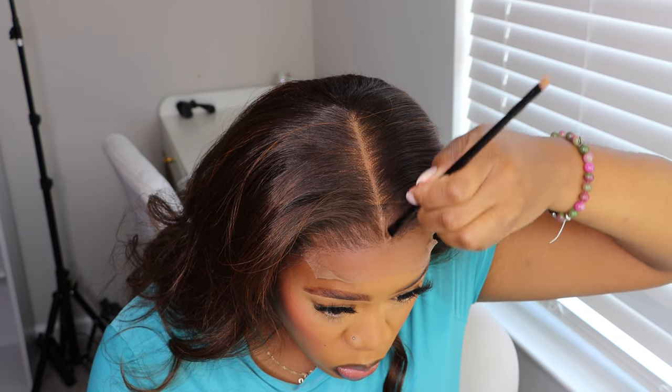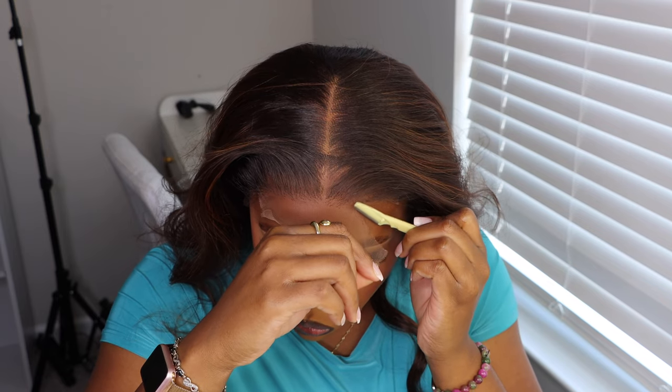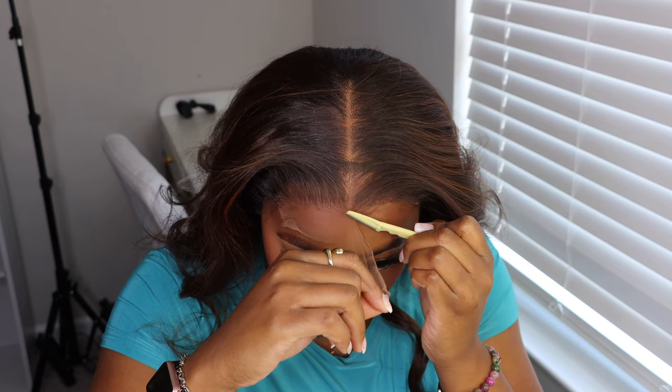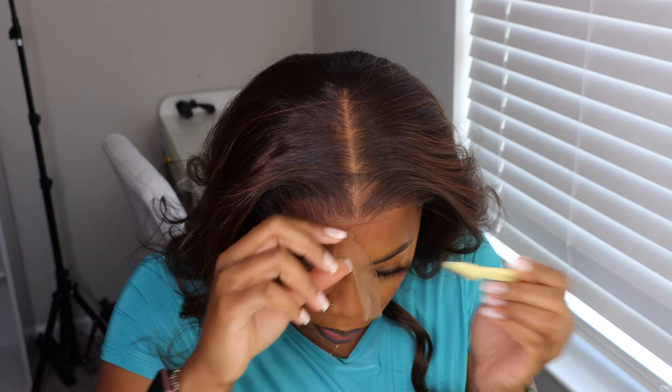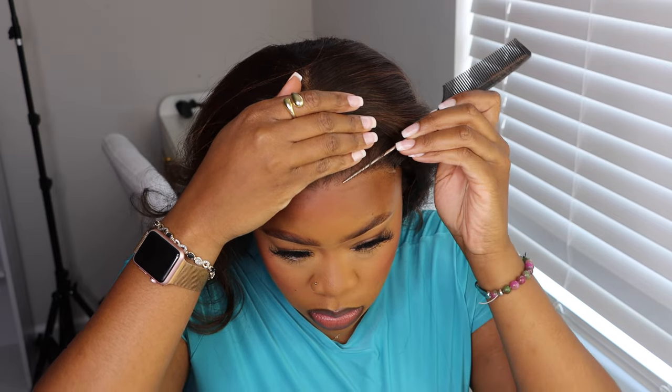It's a little bit crooked but I'm getting it as straight as I can. I know you can see my wig cap, but I'm gonna add some concealer — like I'm doing now. You can see how it blends right into the cap, and that just disappears. Then I'm going to go in with my razor and make sure I cut off the excess lace, getting real close to the hairline.